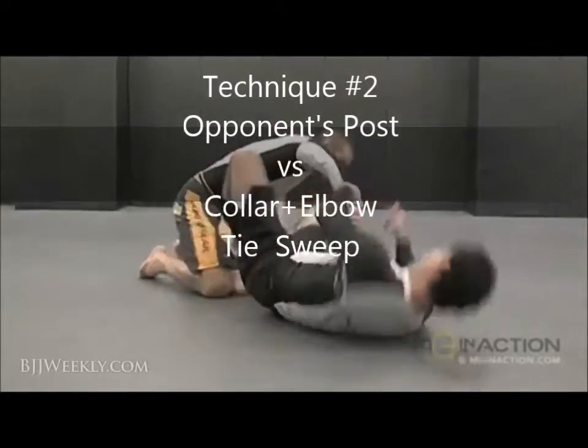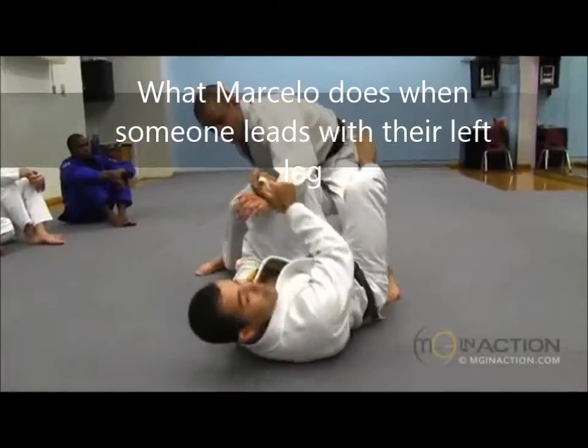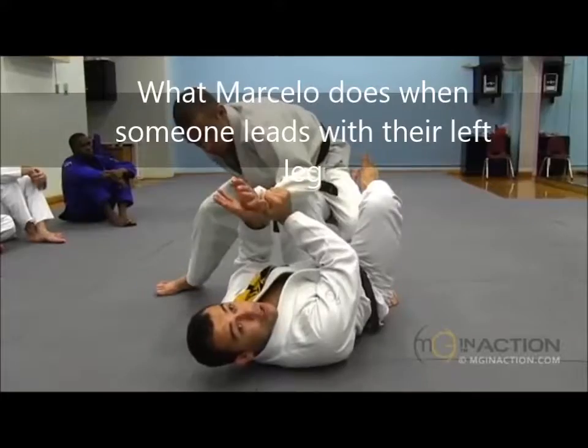I think that I go, he pulls his arm. Whatever I can do to break this, keep this control. Don't let him grab again.